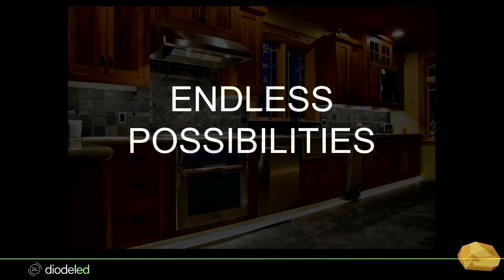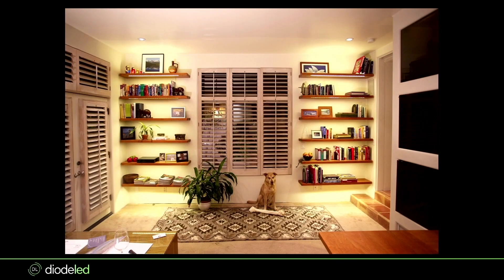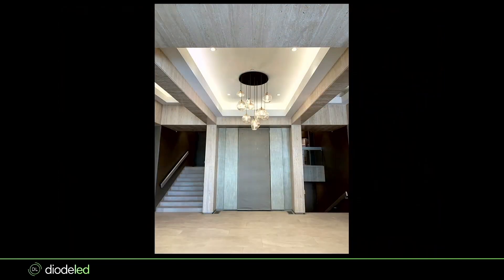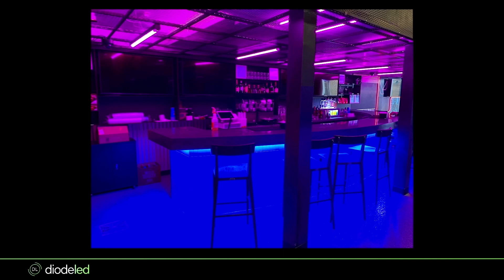To end with some possibilities: under cabinet is the obvious go-to, toe kick lighting, shelves — great for basic tape light when high CRI isn't needed. Backlit mirrors are increasingly popular as everything becomes integrated into architecture and minimalistic. We used Blaze on a cove application here — I like to use wet-located tape light in coves when possible for extra protection. And one really cool application used Blaze Colors in blue underneath an actual bar.